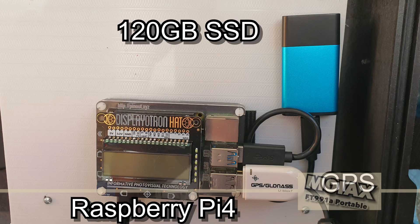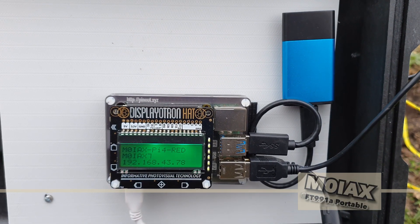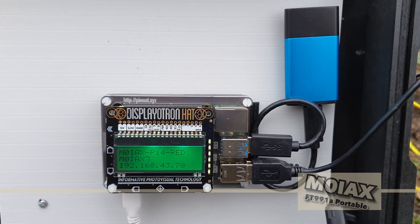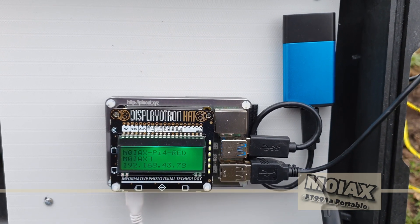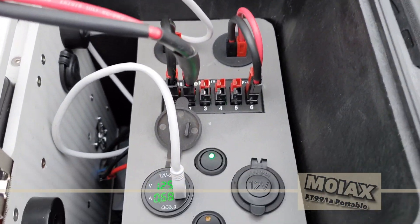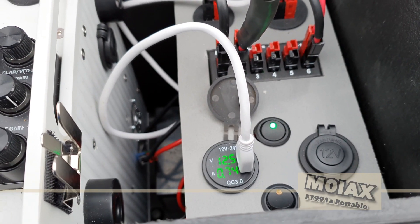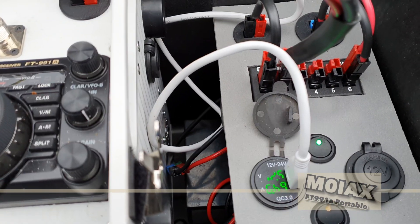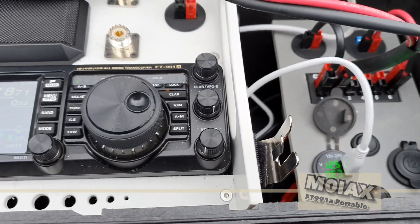The final component is my Raspberry Pi 4. This is the version with four gigabytes of memory and I configured it to boot from a USB 3 solid state disk, which improves performance and is much more reliable than an SD card. I've added a screen to it that shows some useful information such as the Wi-Fi network it's connected to and its IP address, which means I can easily find it when I'm connecting to my iPad to control the Raspberry Pi using VNC.